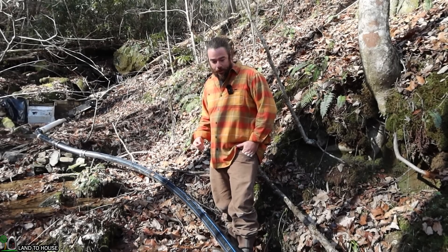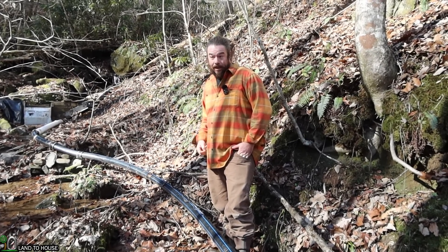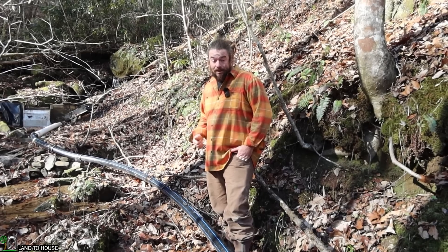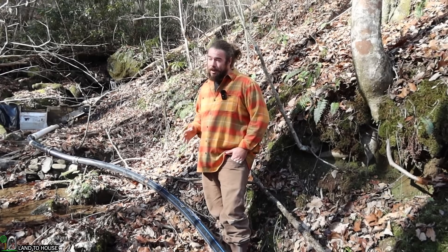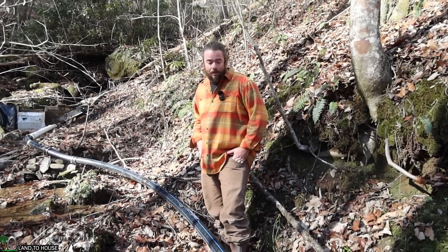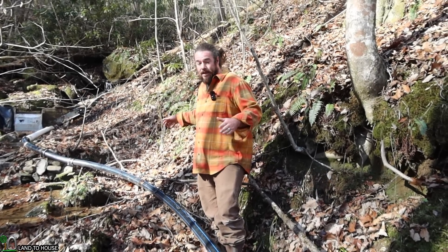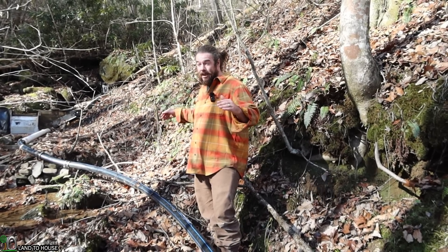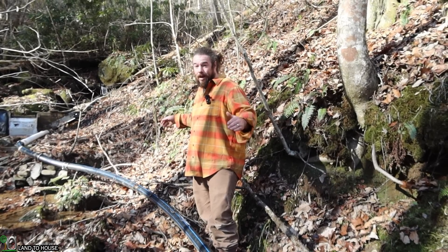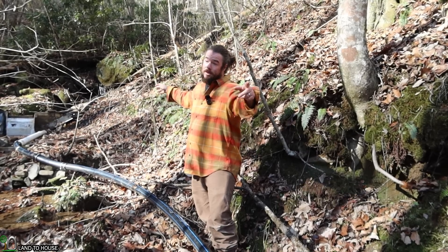Our pipe here is a three-inch high-density polyethylene pipe. It is UV resistant and pressure rated up to 180 PSI — could be 160. The reason I chose this pipe is because of its ease. I have two pieces of 500-foot-long pipe, and that starts at the intake and goes all the way to my turbines.